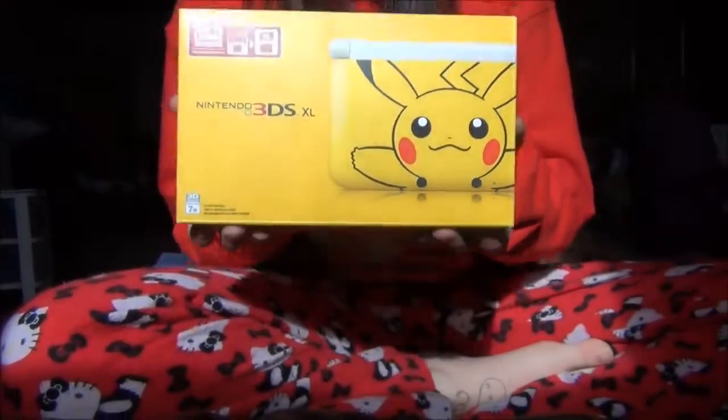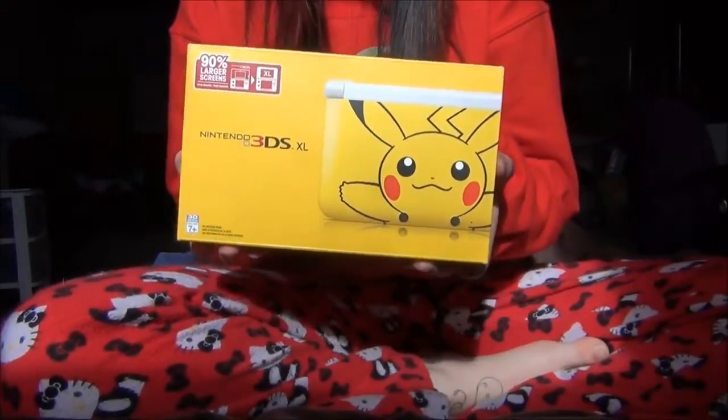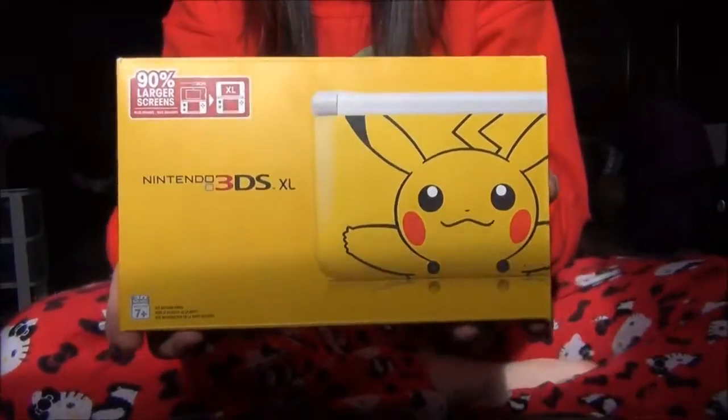Hi guys, I will be doing an unboxing video of the Pikachu DS. This one is the limited edition 3DS XL Pikachu edition.